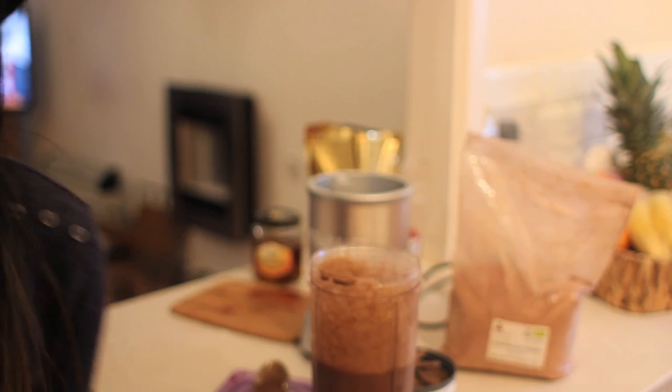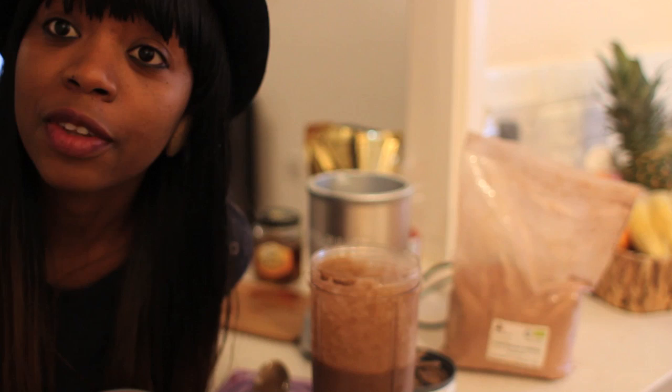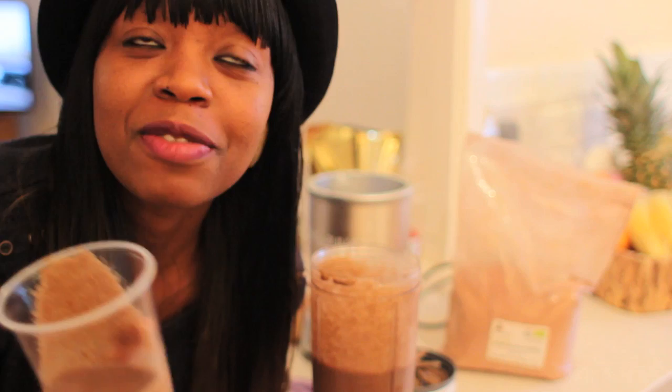Mmm, this is absolutely incredible guys. I would definitely recommend this — it's a beautiful thing to invest in for your healthy regimen. Stay tuned, this is how I do my breakfast smoothies.